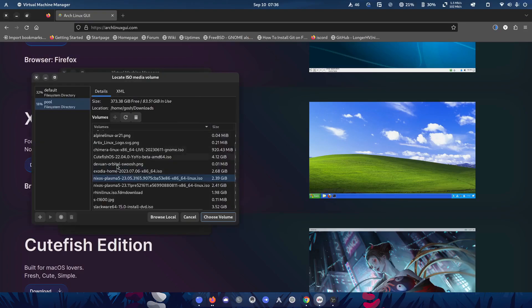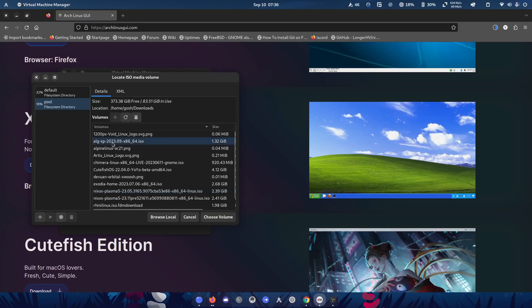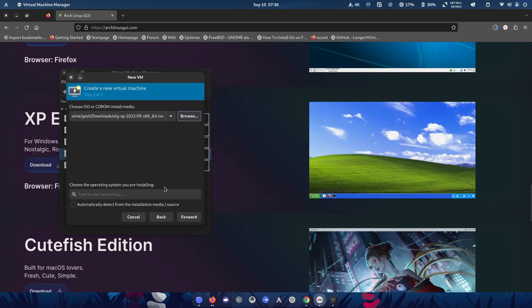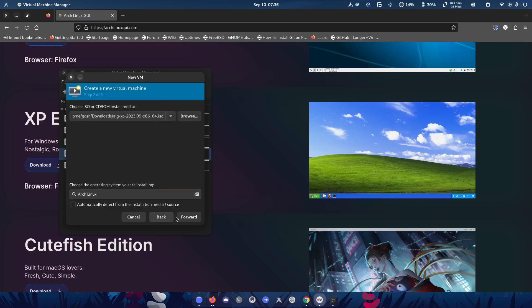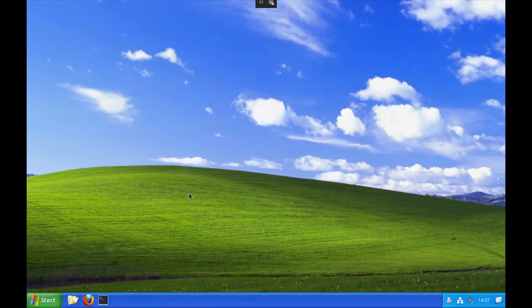I'm going to spin up a new VM, grab the ISO image, give it 6 gigs of memory, eight cores, make the disk a hundred gigs, and call it ALG XP.